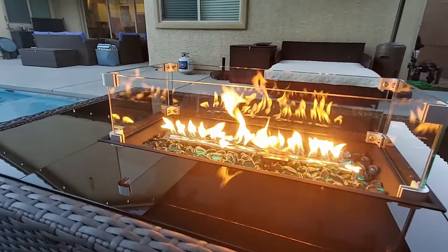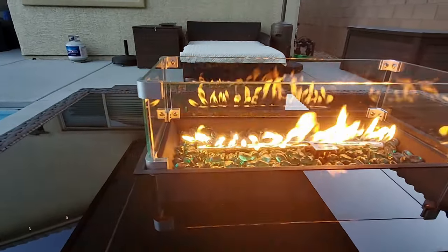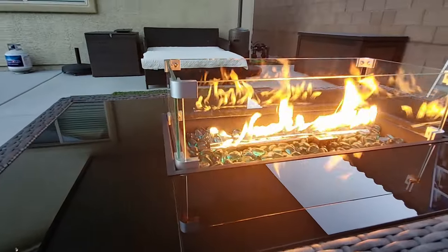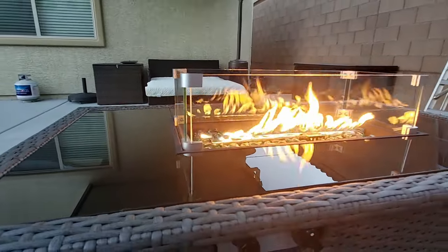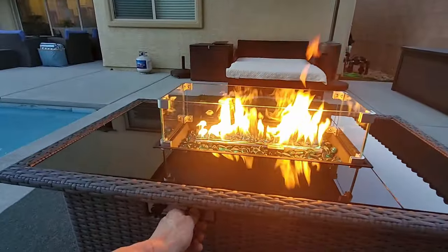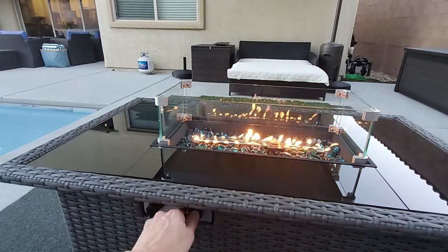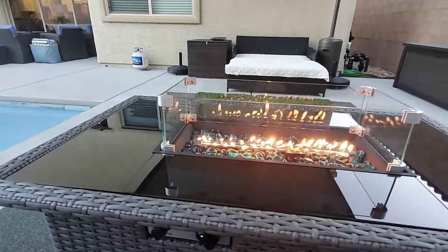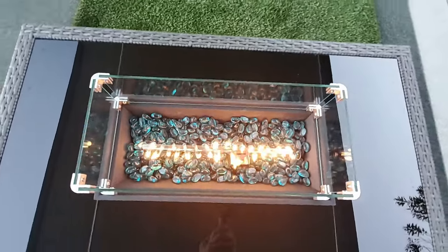When the flame is turned on high, this fire pit does get hot — which is kind of rare because most fire pits don't give off any real heat. So with this fire pit you get a 2-for-1: the beautiful flame and the heat. It's also lightweight, which means you can move it around easily from one area to another. Assembly was pretty easy and straightforward, and turning it on and off is very simple as well.